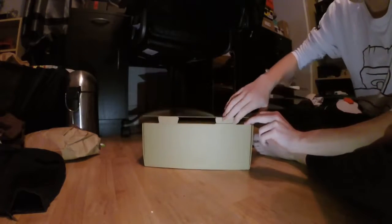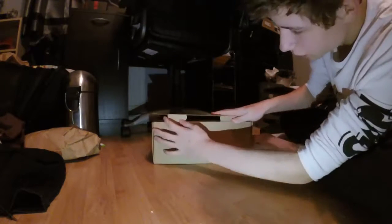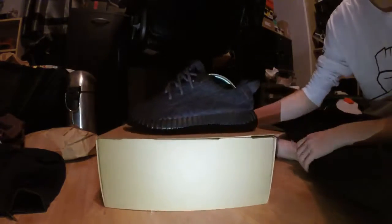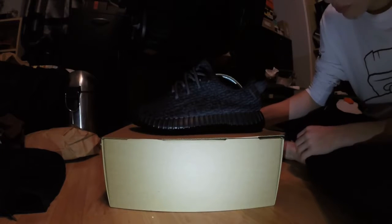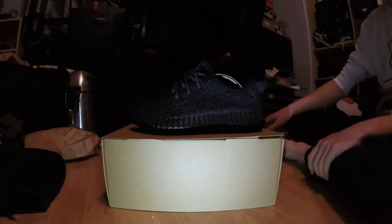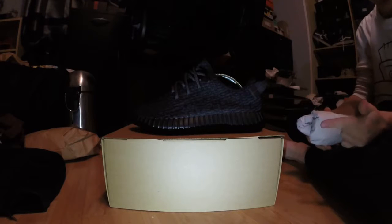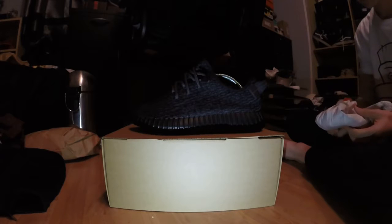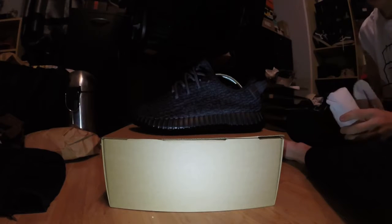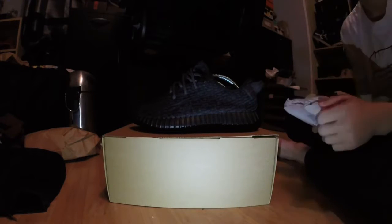So as I said — box, nothing wrong to an untrained eye. Shoes — perfect, can't say anything's wrong with them to be fair. I'll leave all of the information for beyourjordans.club in the description box below — email, website, Kik, Instagram, everything like that. If you have any questions, don't hesitate to contact Alice. She runs beyourjordans.club.